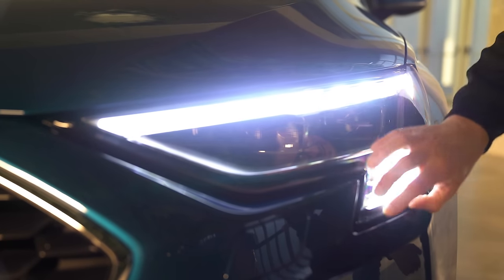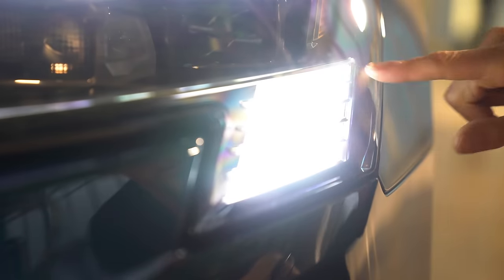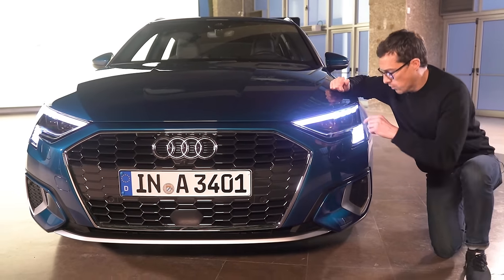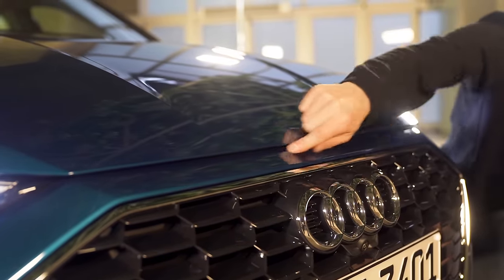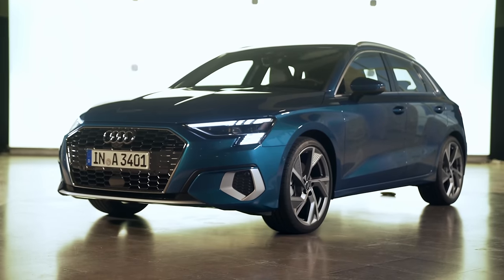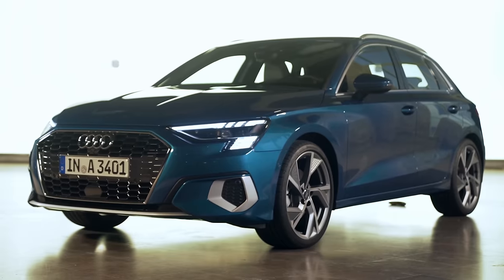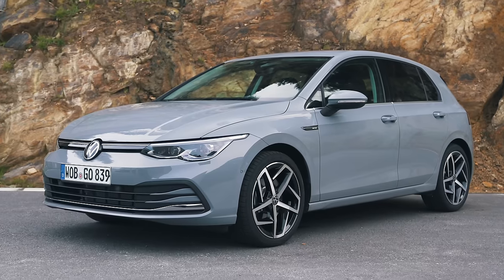The key thing at the front are the new lights. All A3s get this special light design with 15 little LEDs, and depending on which model you go for, you'll have a different graphic. S-line models will also have a vent in the bonnet, just like the A1 — and just like the A1, it will be a fake vent. What do you think of the look? Click the pop-out banner to vote: this new Audi, the BMW 1 Series, the Mercedes A-Class, or the Volkswagen Golf?